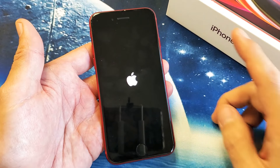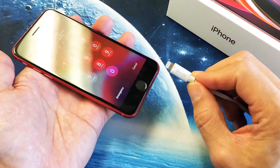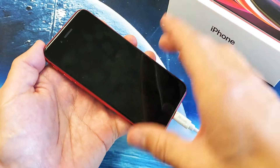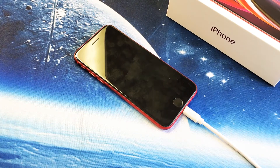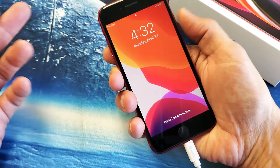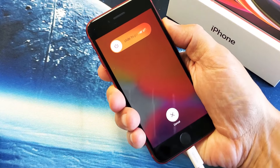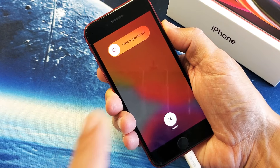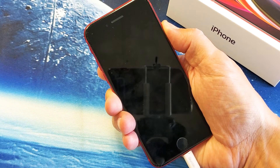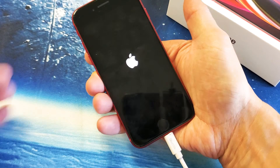If you're still down, the next thing to do is get your lightning cable, plug your phone in, and let it charge for five minutes. After five minutes, come back and force it to reboot again: volume up, volume down, press and hold the power button. Do not let go until you see the Apple logo. It's charging at the same time — Apple logo, let go, and hopefully you're up and running.